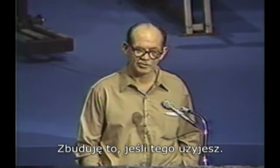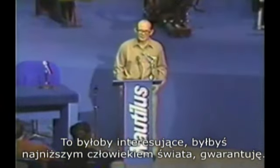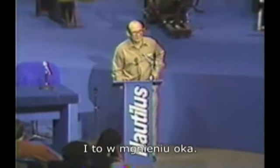I'll build it if you'll strap it on. It'll be interesting. You'll be the world's shortest man, I guarantee you. And quick.